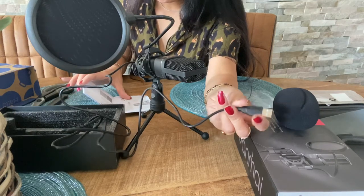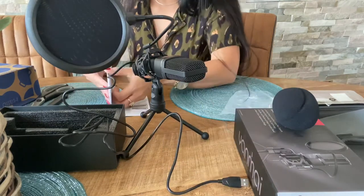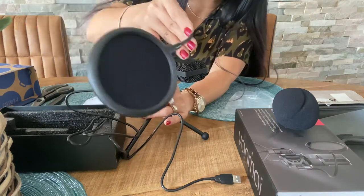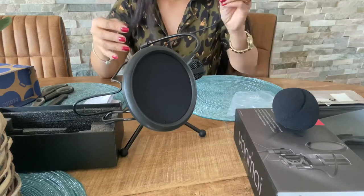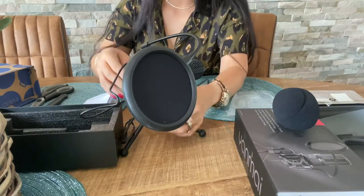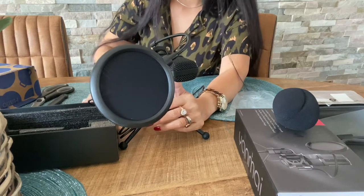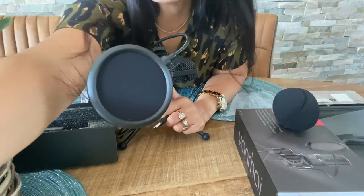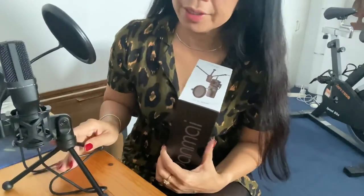And this is the connector — you need to plug this one into your computer or laptop. It's a USB connection. We're going to test it later.